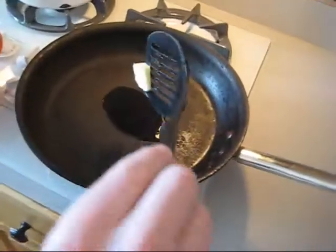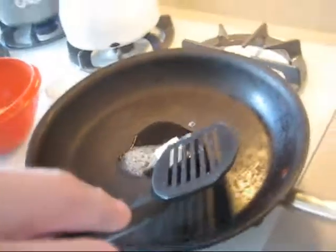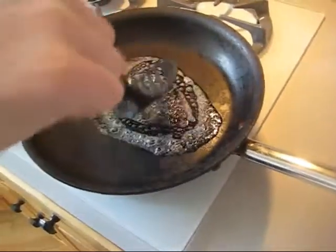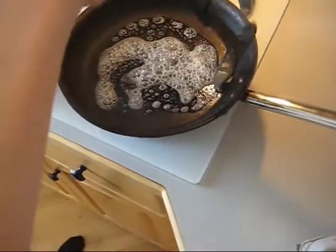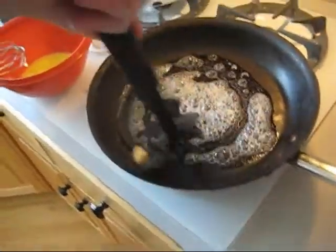Here's another secret. Once the peanut oil is hot, you can add more flavor by putting the butter in and melting the butter and the peanut oil together, coating the bottom of the pan with it. The reason you put the peanut oil in first is the butter will burn if you get it too hot, but the peanut oil won't. Get it all in there and then go ahead and add the egg.